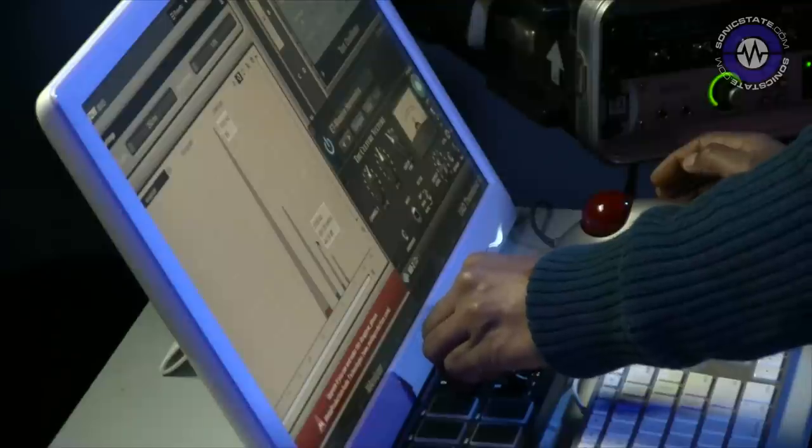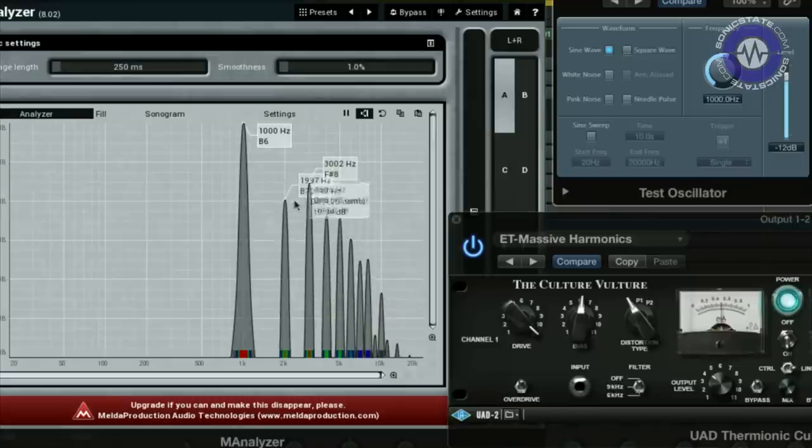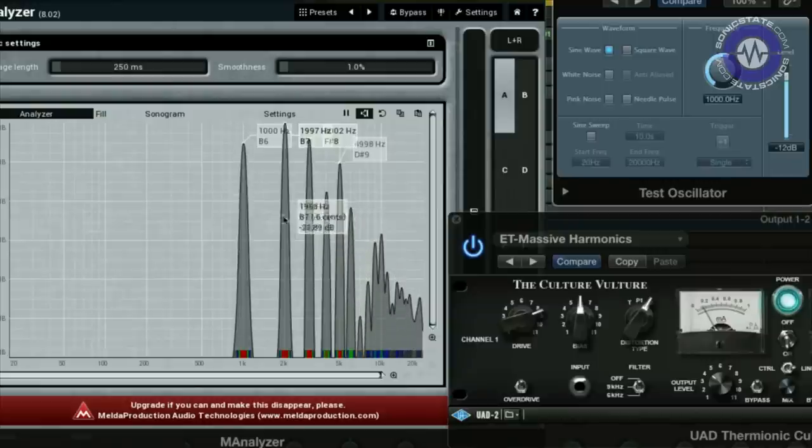If I turn up the gain or the drive, as we'd expect we're getting more and more distortion. Notice as I turn up the drive, the balance of those harmonics doesn't just keep increasing — they change. So we've got quite nonlinear behavior here. The different distortion types — triode, pentode 1, pentode 2 — favour a different balance of harmonics. In pentode 2, this first harmonic dominates the fundamental, which means you can get a sort of pitch doubling — an octave up on your original sound.